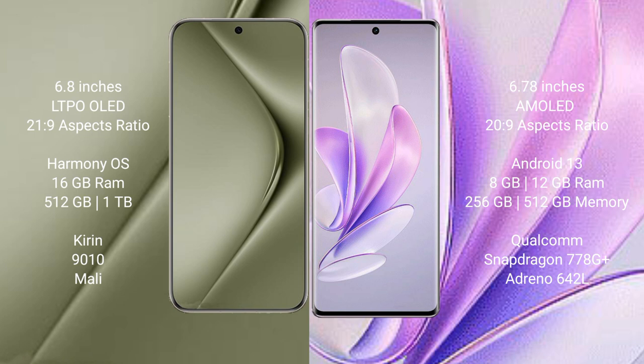The Huawei Pura 70 Ultra runs on the HarmonyOS operating system, while the Vivo S17 runs on Android 13. The Huawei Pura 70 Ultra comes with 8GB RAM and 512GB internal storage, with a Kirin 9010 processor. The Vivo S17 comes with 8GB or 12GB RAM and 256GB or 512GB internal storage, with a Qualcomm Snapdragon 778G Plus processor.